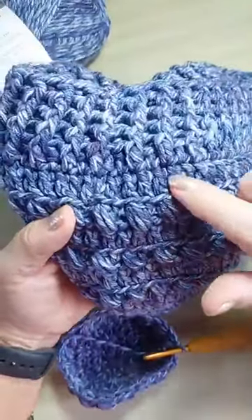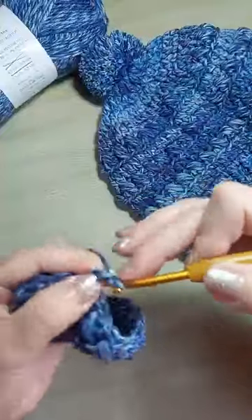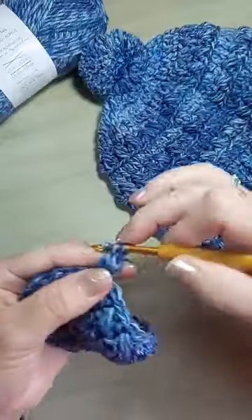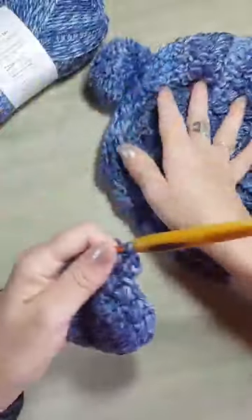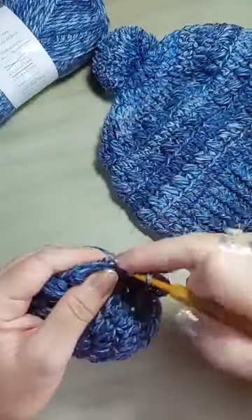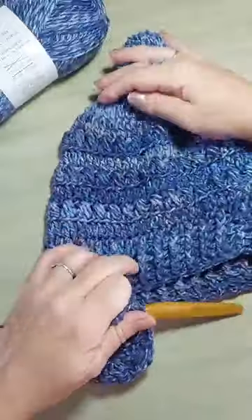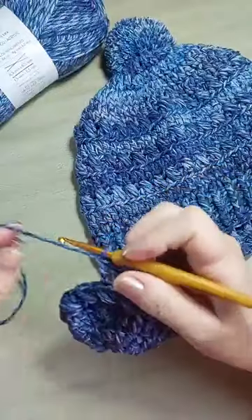Quando eu fui fazer a carreira de ponto alto, eu peguei só a alcinha de trás. Então, você vai fazer três correntinhas e um ponto pra cada um, pegando só a alcinha de trás. Pra dar aquele efeito — fica esse friso bem marcado entre as carreiras. Aqui a carreira tranquila: um ponto alto pra cada um, pegando a alcinha de trás. Nós vamos fazer essa dupla por três vezes — são três carreiras de pontos puff. Todas iguais, sem aumentos.